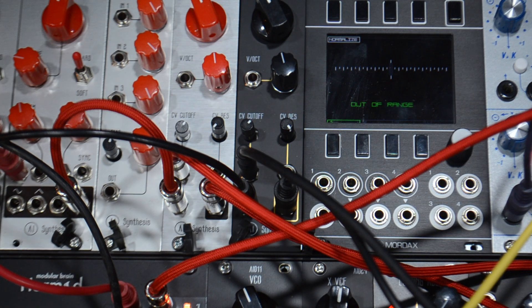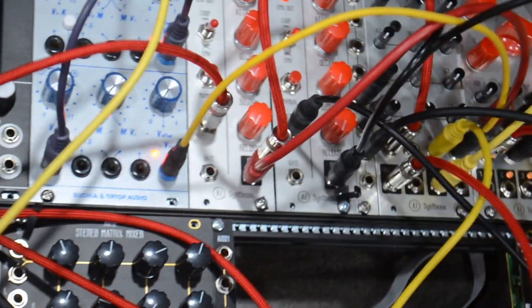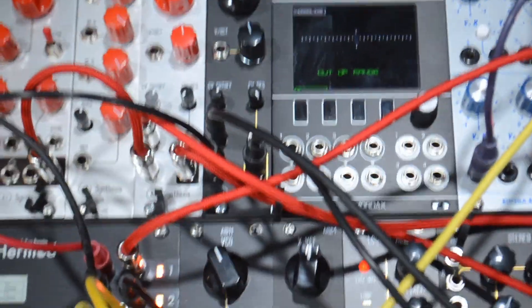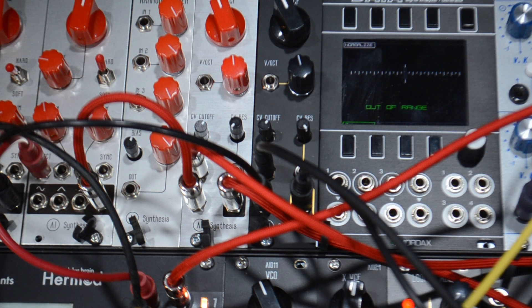Here we have the polyphonic patch. I have three AI-11s sending pulse waves, each to its own AI-24 XVCF. The triggers are going to three different AI-03 envelope generators in re-trigger mode. Those envelopes are being sent to a VCA for each of the three VCOs. I was lazy and only set up three voices, so I had to delete some notes from this song, but I think you get the gist. The signal from the envelope generators is controlling the VCAs, but also controlling cutoff frequency by using my AI-08 mono matrix mixer, combining the signals from the three envelope generators with an offset signal from the Buchla Tiptop voltage processing model 257T. So I can control all three cutoffs with one knob.